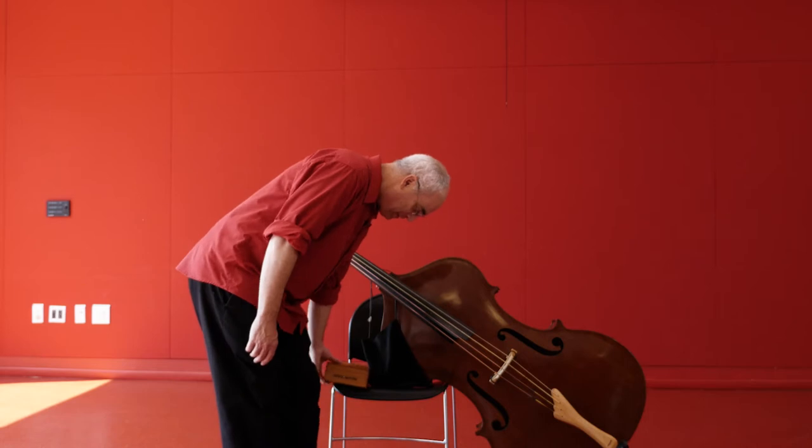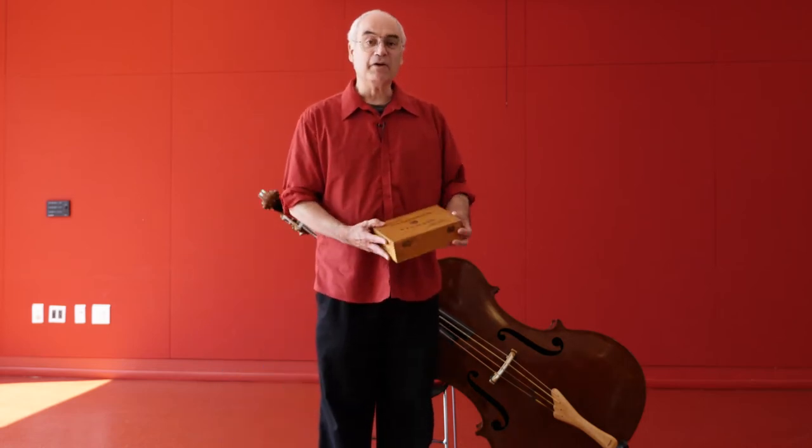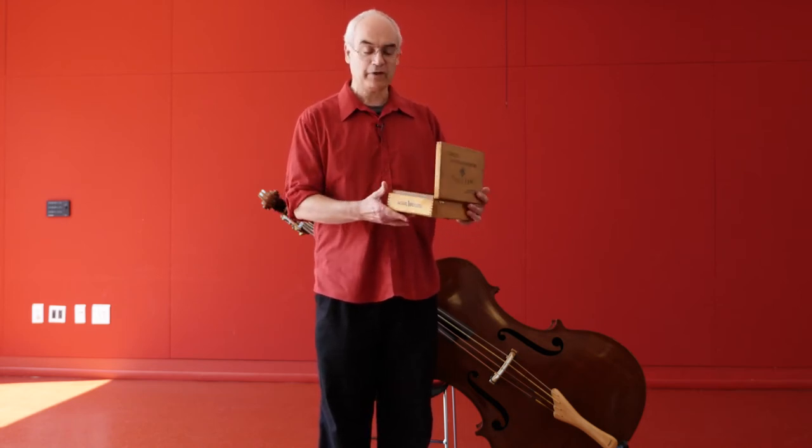Everything vibrates to make sound. It moves back and forth very quickly. So I thought I would build a very simple string instrument for you right before your very eyes.